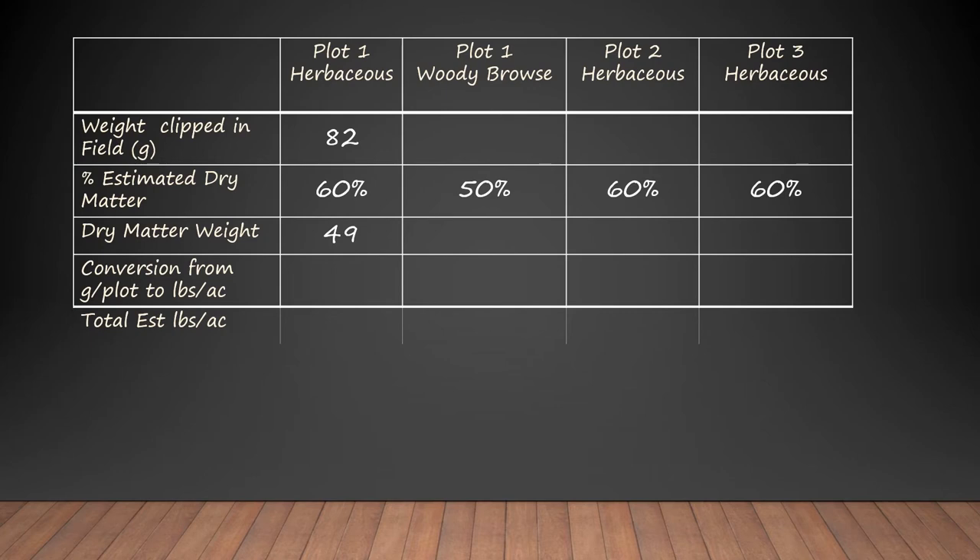Grams per plot times 20 gives us pounds per acre. These plots are a kind of a weird size — they're 4.8 feet round — but when you take that size plot and multiply the grams by 20, you'll get pounds per acre. The plot is a weird size because it makes the conversion easy. Multiplying 49 grams times that conversion factor, we have 980 pounds per acre.